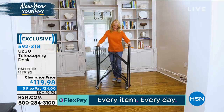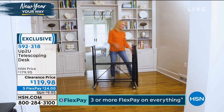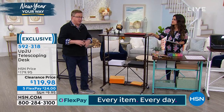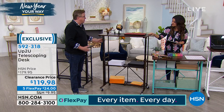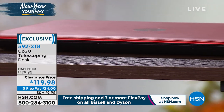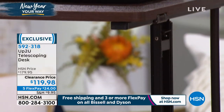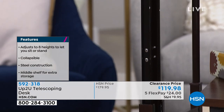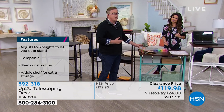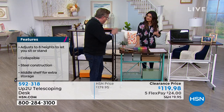It's got to be design-friendly too. You were just demonstrating with the black, which is really pretty, sleek, and modern. All these colors match back to the other Origami pieces — so if you've gotten an Origami piece this hour, today's the day to get a desk at a great value. You can match it if it's going to be in the same room. This is the vintage bronze. The black is the only one with a black top — all the other ones have this gorgeous walnut color.